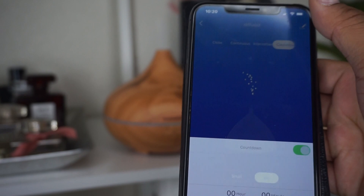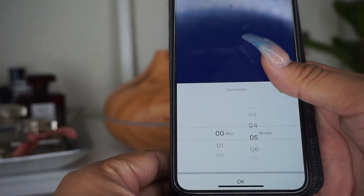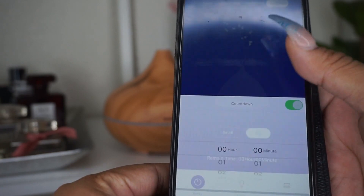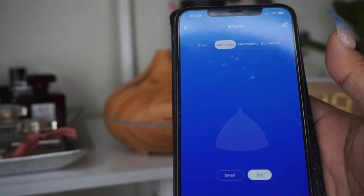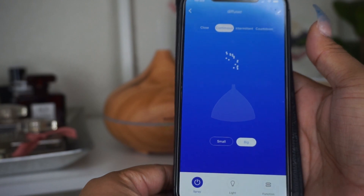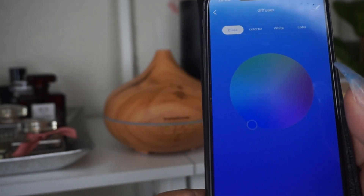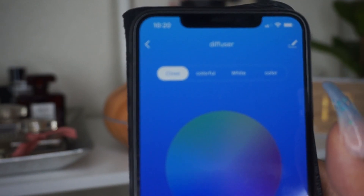On the countdown you have a timer so you can select a customizable amount of time. Personally I like it on continuous.